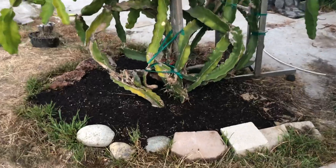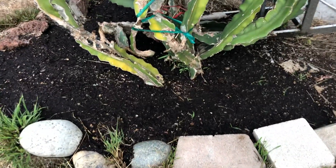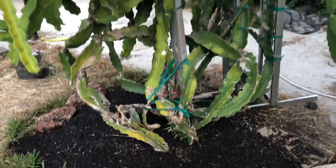By the way, it's currently being planted into the ground and fertilized by chicken manure, so that's what it's feeding on right now.